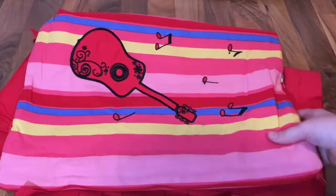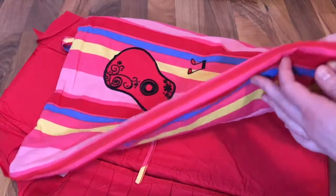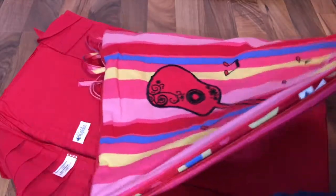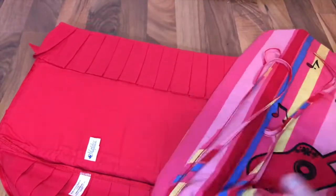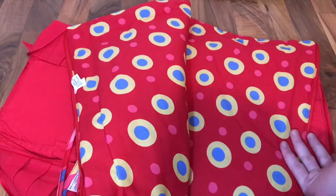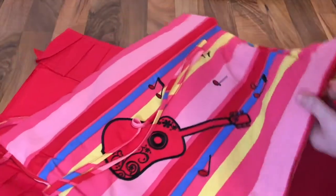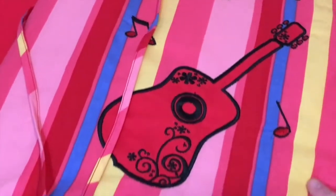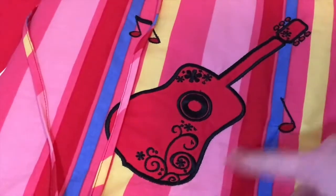The next item is the comforter, which also doubles as a sleeping bag - I think that's awesome. There's a zipper on the side and it can unzip all the way around. There are also ties to tie it up as a sleeping bag if you'd like. When you unzip it, it reveals a super pretty pattern. You can see the guitar is embroidered on the front of the comforter, same with the musical notes, which is such a nice detail.